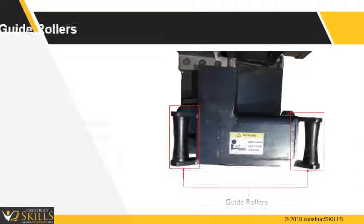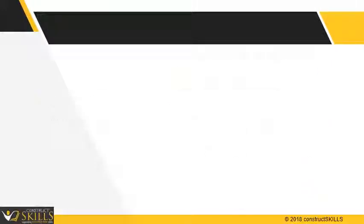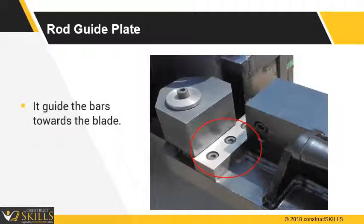Guide rollers: These are two rollers on the sides of the machine. They support the bars for measurements and handling. Rod guide plate: The plate is made of hard steel and is a guideway for the bars. It helps in sliding the bars towards the blade.